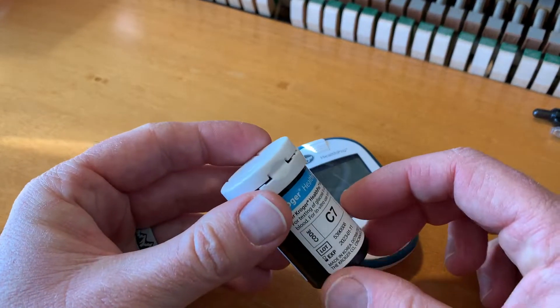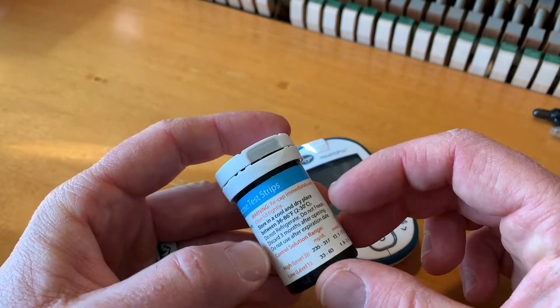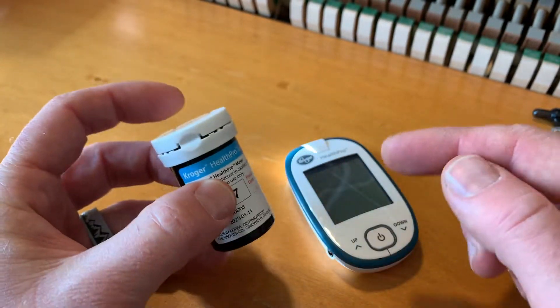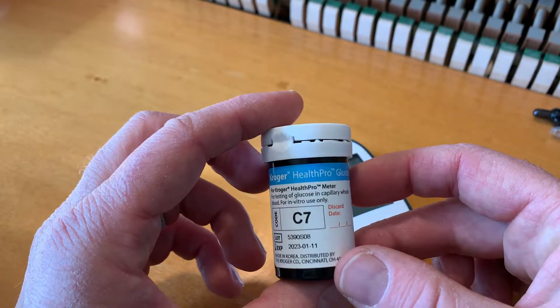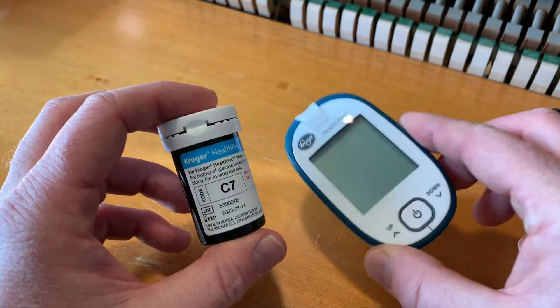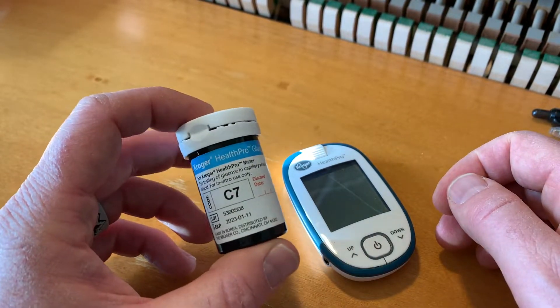Now again friends, this is not an official tutorial. This is simply showing you how I'm doing this for entertainment purposes. So consult your health provider to do this, especially if you have concerns with diabetes and dangerous blood sugar levels, because you do not want to mess this up. This is something that's very important for people that struggle with high blood sugar.